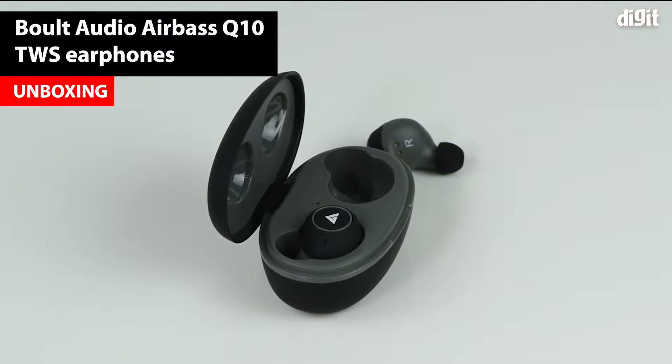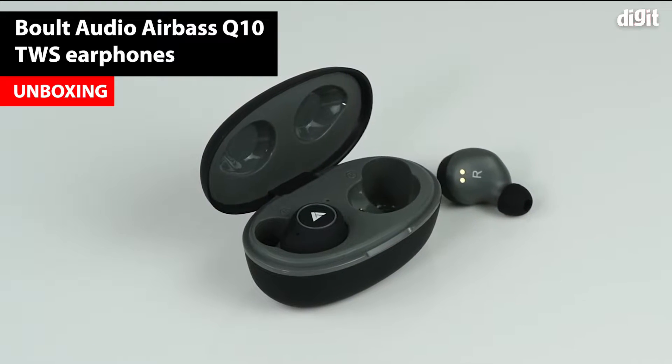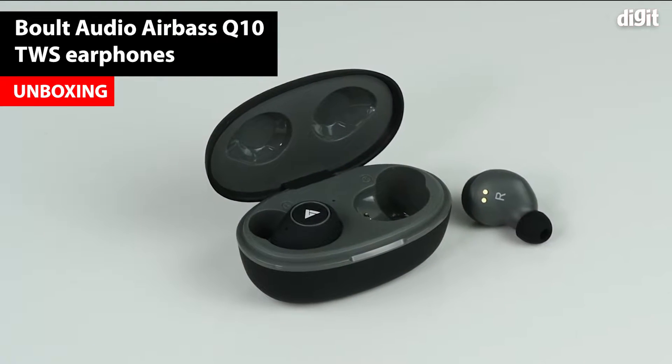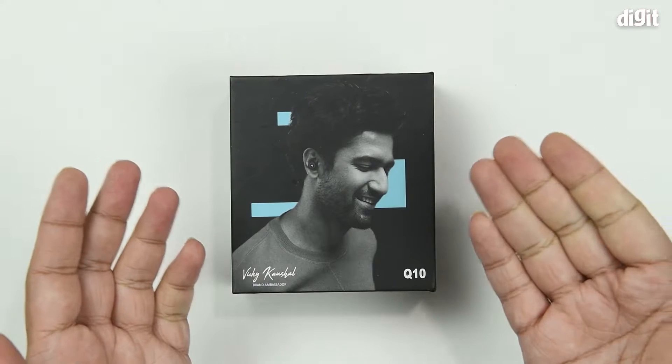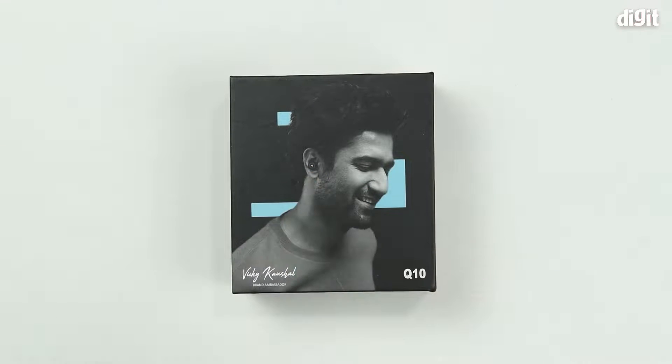Hello and welcome to Digit. In this video we'll be unboxing a pair of true wireless earbuds — this is the Bolt Audio Q10. On the front side of the packaging we can see a brand ambassador wearing the product.